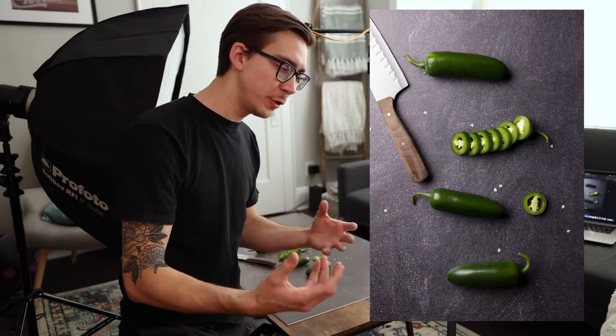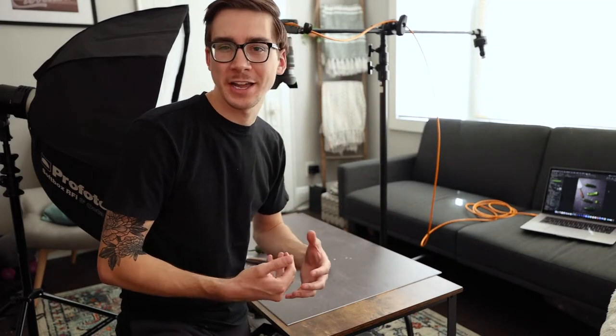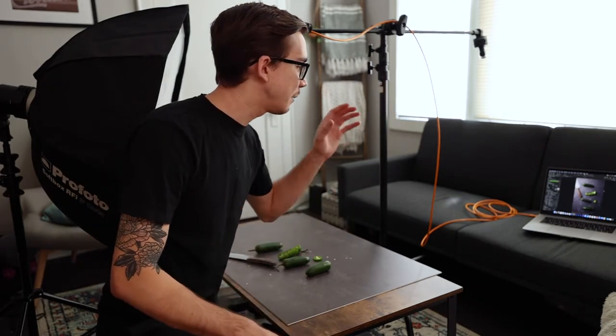I went ahead and added a knife to this photo — I think it adds a little bit to the shot since I have one of the jalapenos chopped up. It's looking pretty decent. I then raised the aperture to f/14, which gets a lot more in focus than f/2.8 did, so I had to raise the power on my light to 8. I'm really liking where we're at, but the top left corner is a little bright, so I'm going to use some black foam core and other tricks to bring that down.